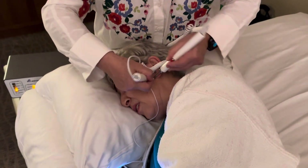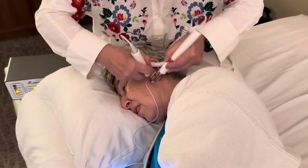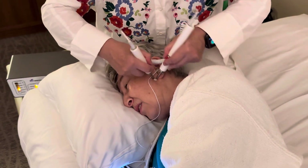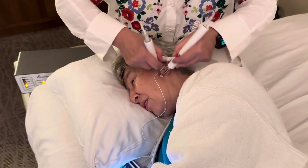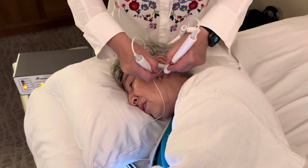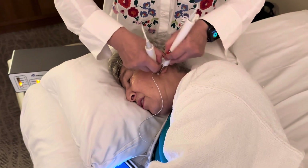You feel it right away? Not yet. Now? Oh, there it goes. So for some points I need to work a little bit longer — like two to three seconds — before the patient will get the needle feeling. It's very important to get the needle feeling; no needle feeling means no result.